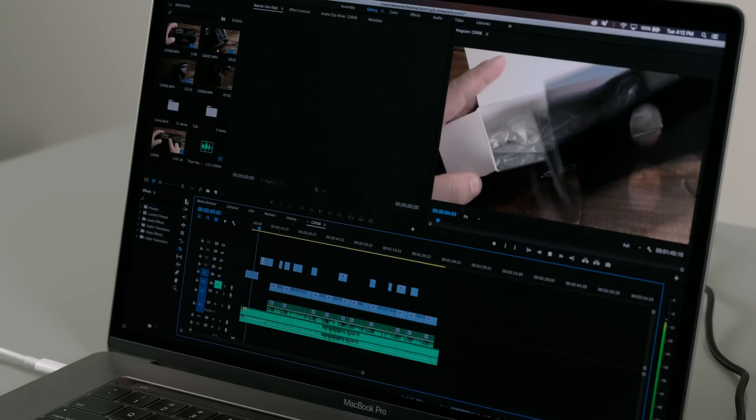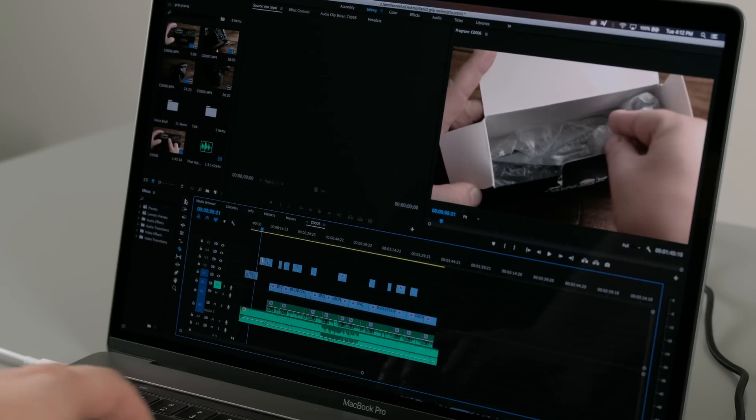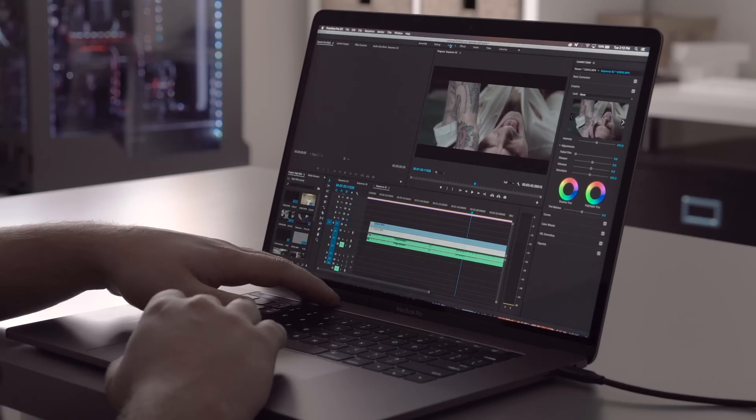Export times are good, but I have a few issues with timeline editing. This laptop feels really underpowered for the price. If you edit in Final Cut Pro, you're not going to have a problem — it runs really well, and pretty much all the reviews talk about how fast Final Cut is. But when editing 4K video in Premiere, the timeline is not smooth, it's very laggy and kind of annoying, making editing really not fun and almost unusable for the most part.